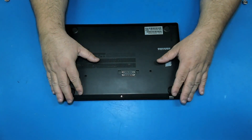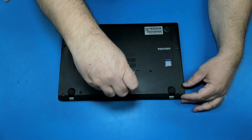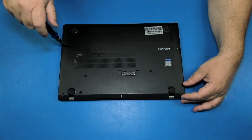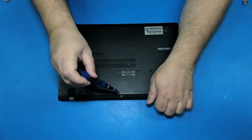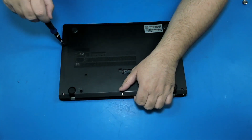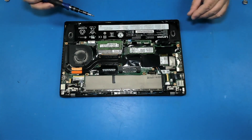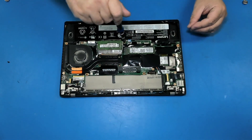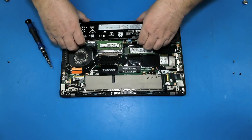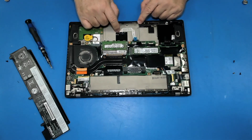Let's do this. To replace the touchpad we have to remove the back panels. Now we remove the screws, the battery screws, and here is the touchpad.